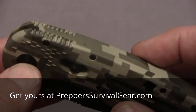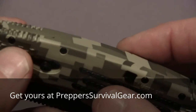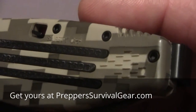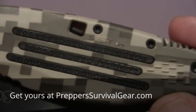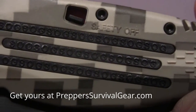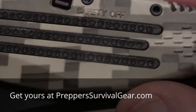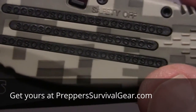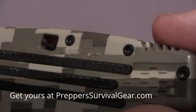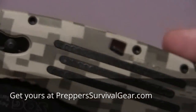And once you get a closer look at the knife, you'll see what I'm talking about. Of course, it's the Desert Digicamo texture on it — a really nice coloring. You can see it's got the rubber liners right here, and they say SOG. Now, if you remember from my original video, SOG stood for Studies and Observation Group, and they came out in Vietnam.